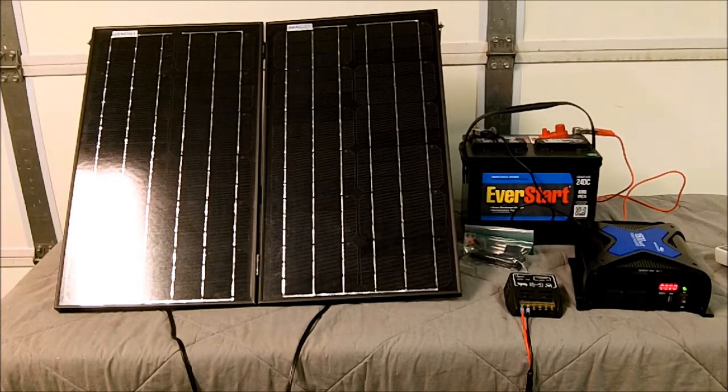As you see here, I've got it propped up with some little kickstands I made out of aluminum angle. I also purchased an EverStart battery from Walmart — it's a 101 amp hour deep cycle marine type battery.